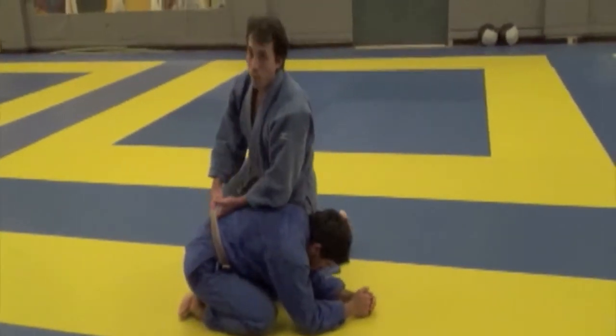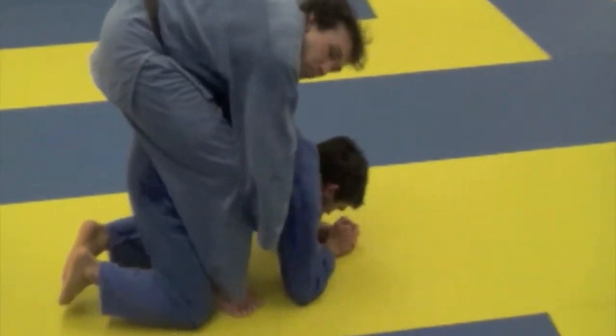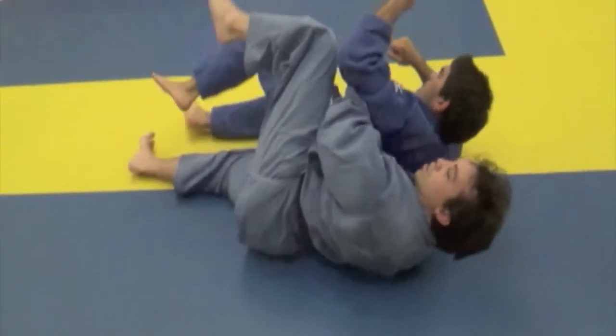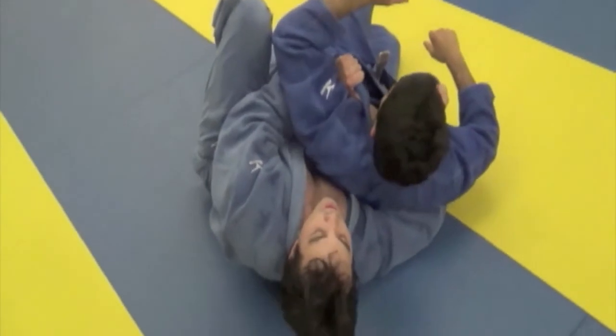Second, double lapel from the rear: heels in, grab both lapels, roll over, and when your opponent is on top, just slide them off. From here, you're going to bring your hips back — do not release the lapels.